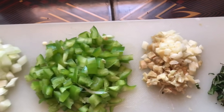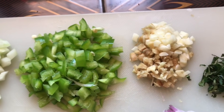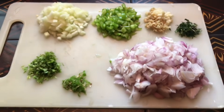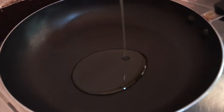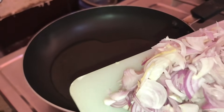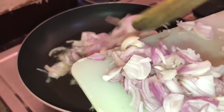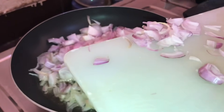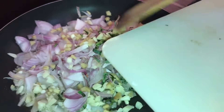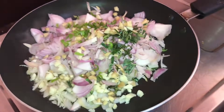We will take half a cup of the mixture. Then we will pour it and put the lid in the middle.